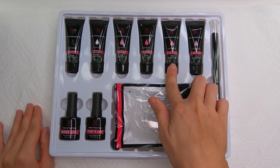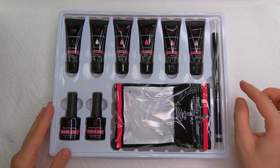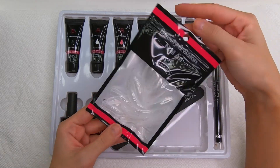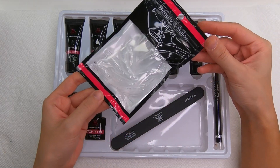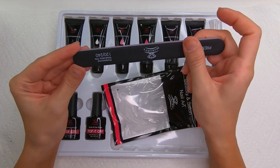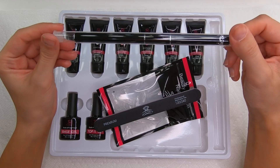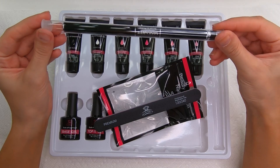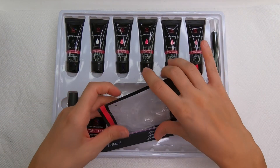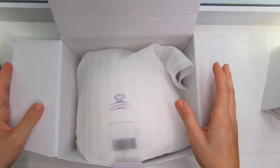So I have here six poly gel colors and I have base gel, top it off, I have these dual forms — these plastic nail forms — and I have this pretty strong nail file also from this brand Moacart. And I have this poly gel picker and brush combo and I love the design, it's so well packaged and it's so pretty.